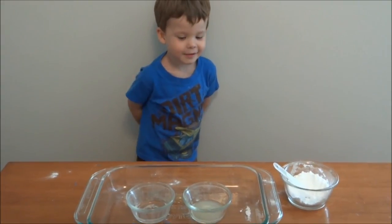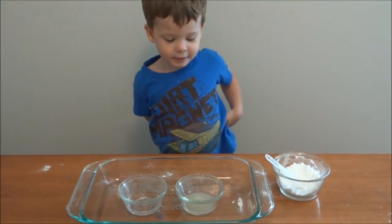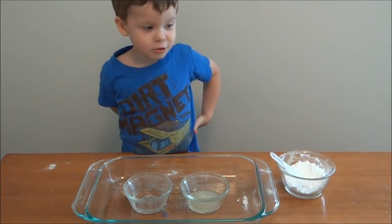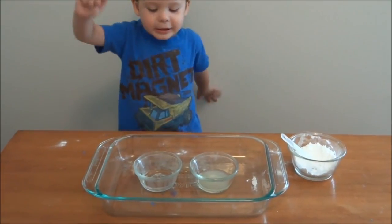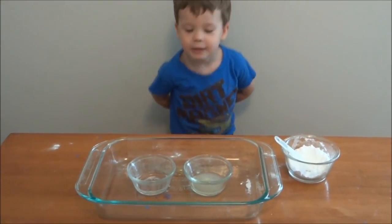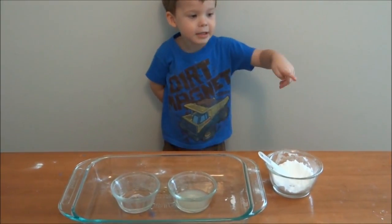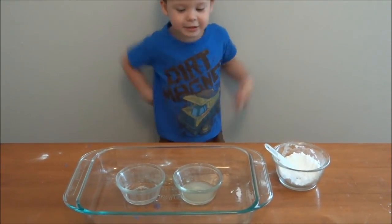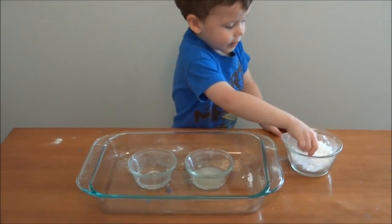What are they? This is baking soda. What else do you have? Lemon juice. And? Vinegar. What are you going to do? Stir it. You're going to add baking soda to each of them? Yeah. And stir? Sure.